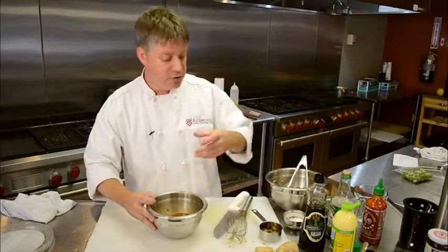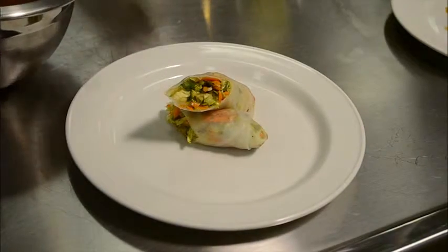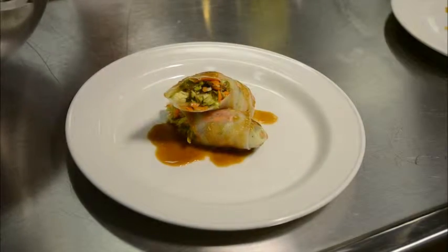All right, so once that's in, you can either serve it in a little bowl, or if you were doing individual platings like we're doing here today, you could also just take the sauce and drizzle it over the spring roll itself.